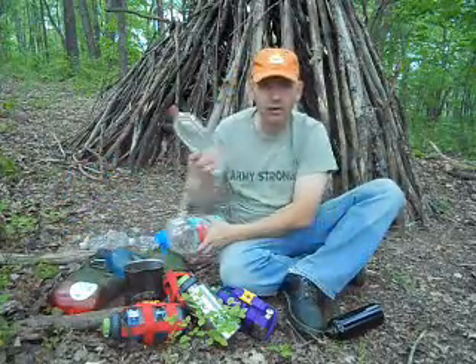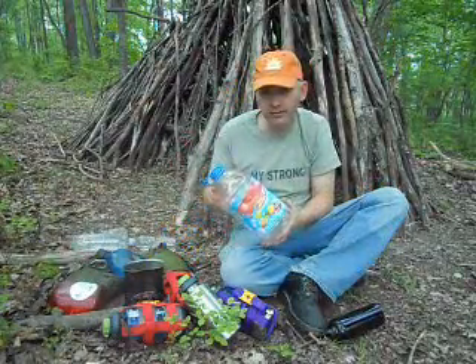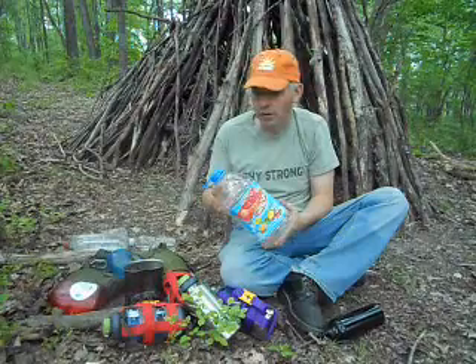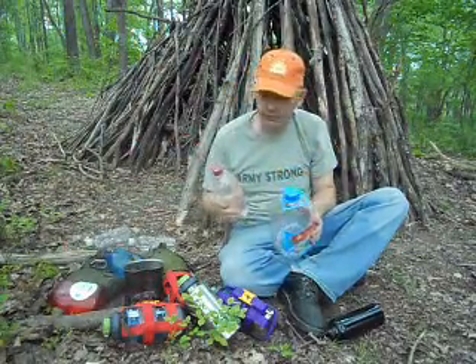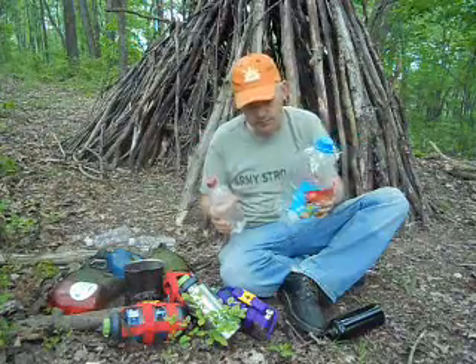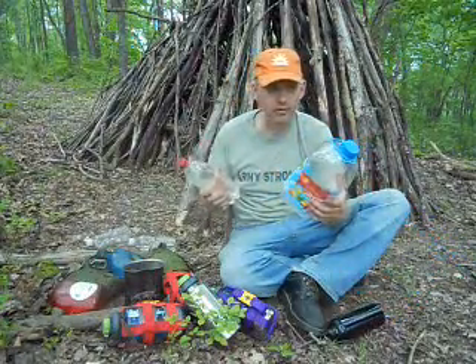It also comes in a one-liter size; this is the gallon size. What I like to do with this — if there's a bunch of us camping — it's nice to have more than a quart of water treated at a time. You can take your quart or liter bottle, treat in it, dump it in the gallon bottle until it's full, and treat one last time. You end up with five liters of water.